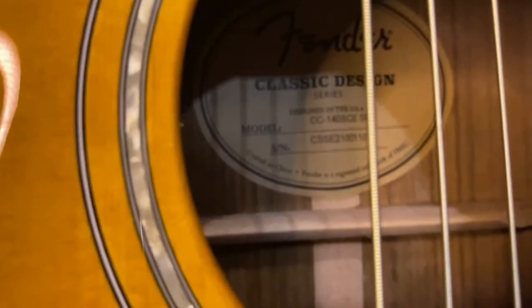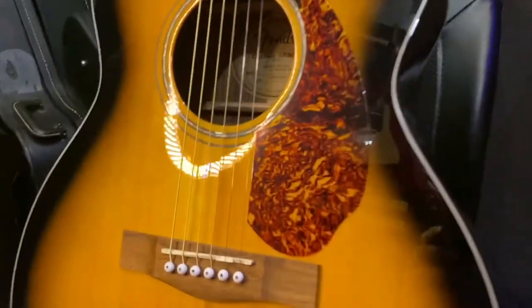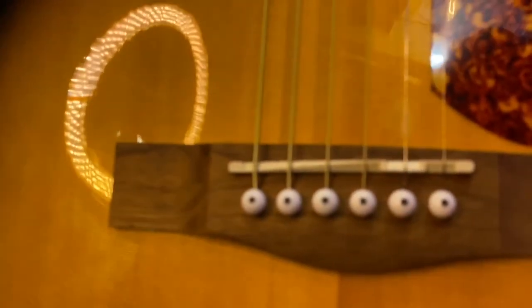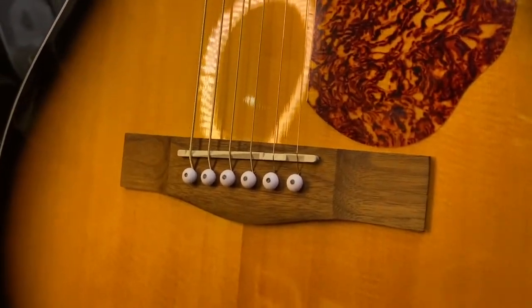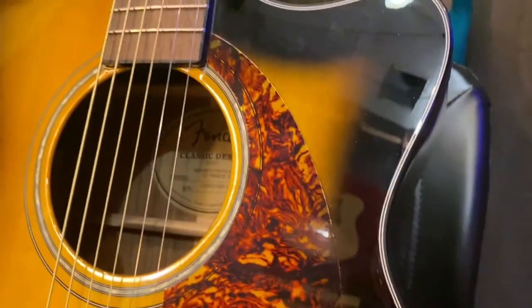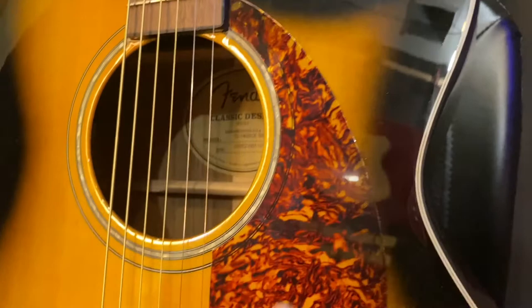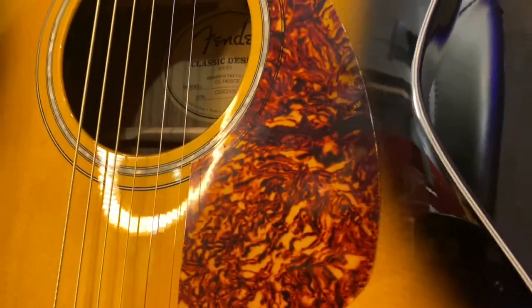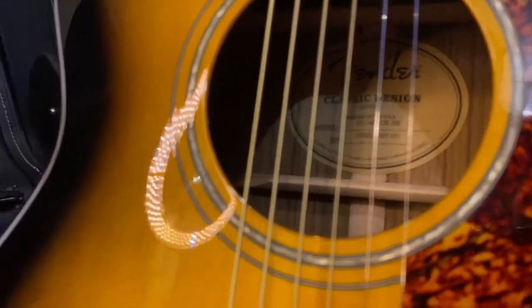So this is the Fender Classic Design CC-140SCE in sunburst. It's your standard grand concert shape. Nothing special about the saddle, the pins, or the bridge. The pickguard — I like when you can see through the pickguard; it's just a higher quality look than printing something on. So that's pretty good. Mother-of-toilet-seat celluloid inlay.